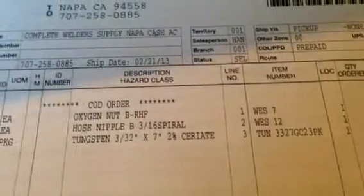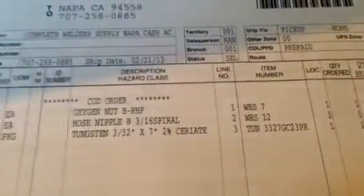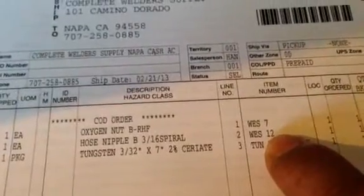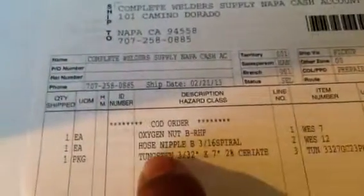Oxygen nut B, RHF — there's your part. There's two: the hose nipple. Here they are.